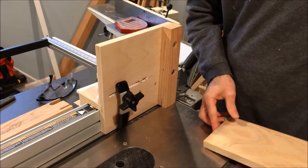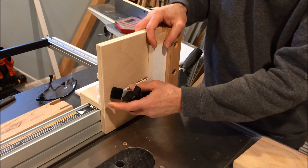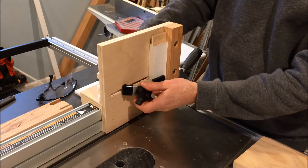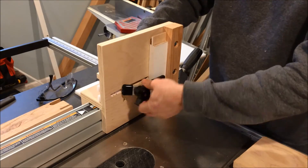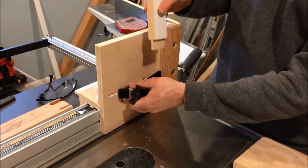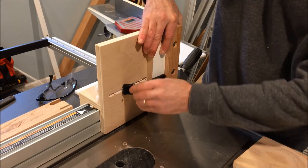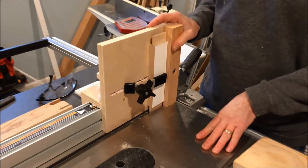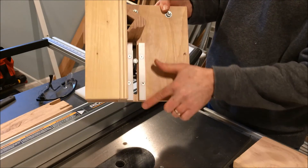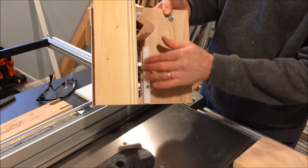If you're changing material — say going to a thinner piece — you just slide it over and put it down where you need to clamp, which is nice. If you have a short piece, you can just adjust it. Once it's clamped in it's solid, you can run it, loosen it, flip it, and repeat. The half-inch UHMW cleats are actually a very slippery material — it almost acts like a bearing in there, so it makes the hold-down move much easier.